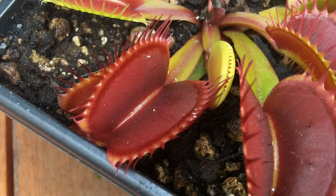Hello, you lovely YouTubing people. One of the questions I get asked quite often about Venus fly traps is about the trapping mechanism.